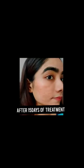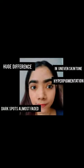I can see the dead skin on my face. These are the photos I clicked. I'm feeling a bit clearer now.